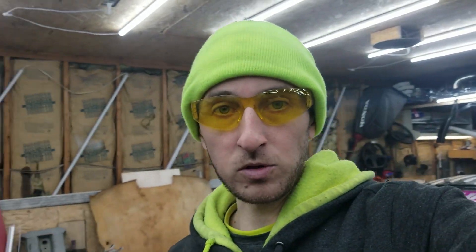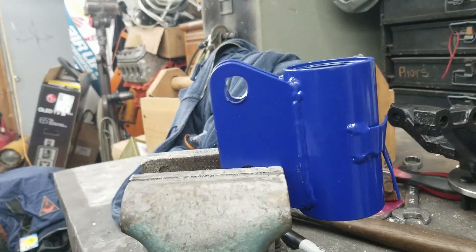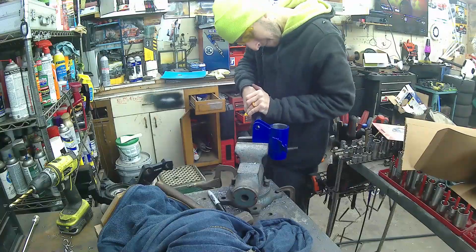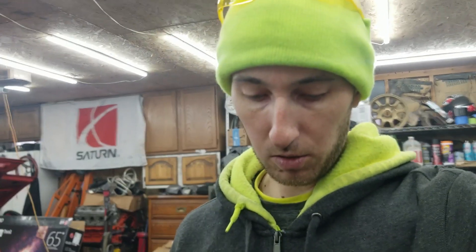So far I've gotten almost three out of four done and it's going a lot easier than it normally does — I think because I'm actually using the vise to hold them properly. That one's pretty much done. This is normally the part I look forward to the least, grinding these holes out, because normally it is just a pain, but luckily it's going pretty easy on these ones. I'm almost done and then we can put it all back together.